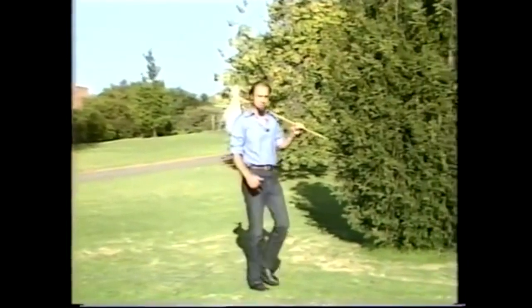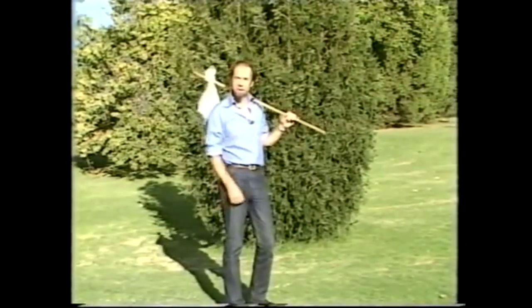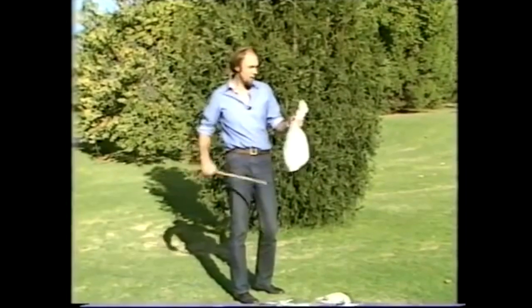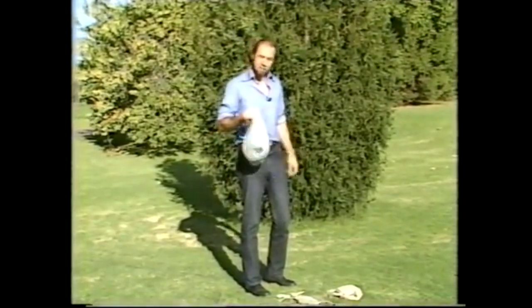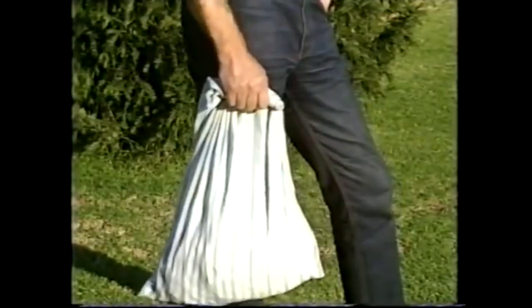When Dick Whittington walked to London, he's supposed to have walked like this, with all his stuff in a bag slung on a stick over his shoulder. I don't want to be rude, but he must have been a twit, because it's very uncomfortable. Perhaps he just hadn't heard about the all-purpose emergency Bushy's haversack, because even carrying it around like that is awkward - it stretches your arm and you've only got one arm left to do things with.